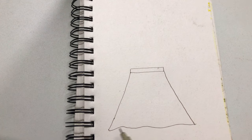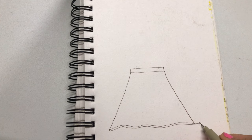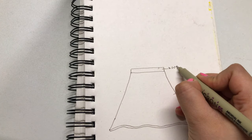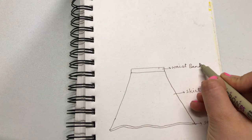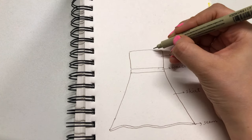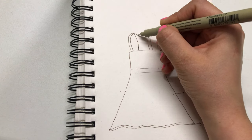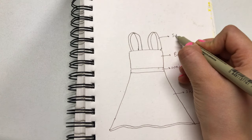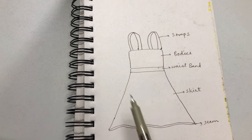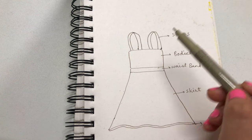Let me show you the blueprint of the dress. Here is the bottom skirt seam, this is the skirt part, this is the waistband, this is the bodice, and finally two straps. The plan is to first use a circle skirt calculator to cut fabric for the skirt, then create the waistband, borders, and straps.